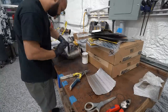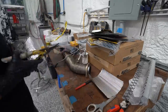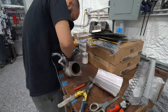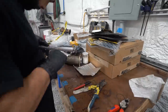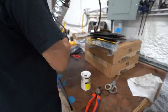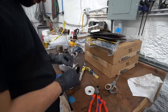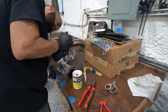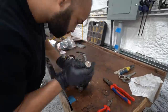We first wrapped them with some Mishimoto header wrap, but I don't like using header wrap by itself, so we also used their dimpled heat shielding on top of that. This holds the header wrap in place, ensures it won't fall apart and unwind on us, and allows you to work around it without getting super itchy from the header wrap, which is one of my biggest gripes. The header wrap acts as an air barrier between the stainless down pipe and the dimpled heat shield, and between both of those things it should keep the exterior pretty cool and keep the heat heading out the exhaust where it needs to go.